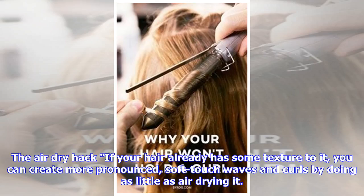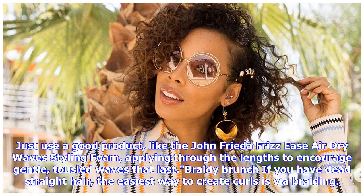Air dry hack: if your hair already has some texture to it, you can create more pronounced soft-touch waves and curls by doing as little as air drying it. Just use a good product like the John Frieda Frizz Ease Air Dry Wave Styling Foam, applying it through the lengths to encourage gentle tousled waves that last.